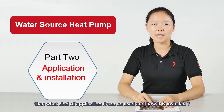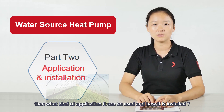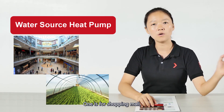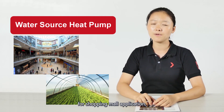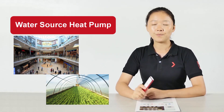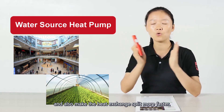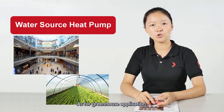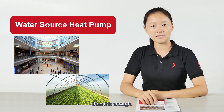What kind of applications can it be used in, and how is it installed? Normally there are two kinds of applications: one is for shopping malls, and another is for greenhouses. For shopping mall applications, it normally needs to be installed with one cooling tower, which can enlarge the heat exchange area and make the heat exchange speed faster. For greenhouse applications, a water supply is enough.